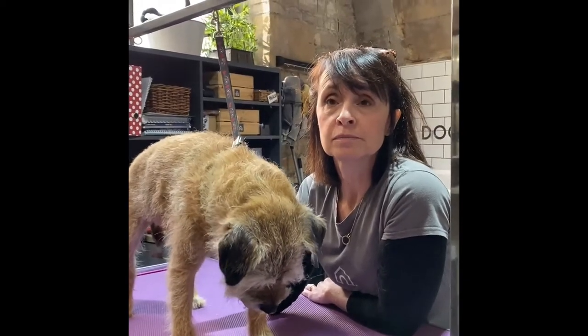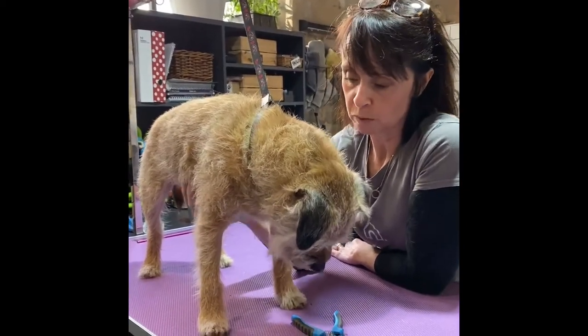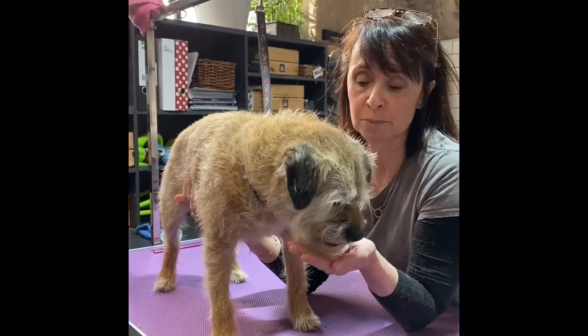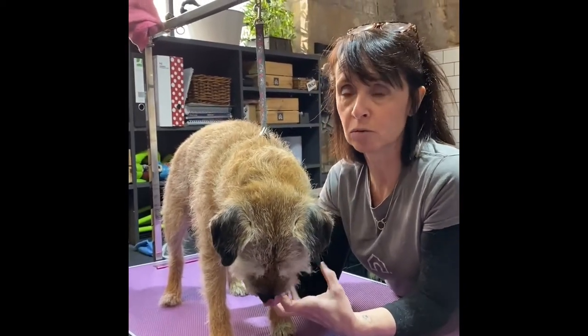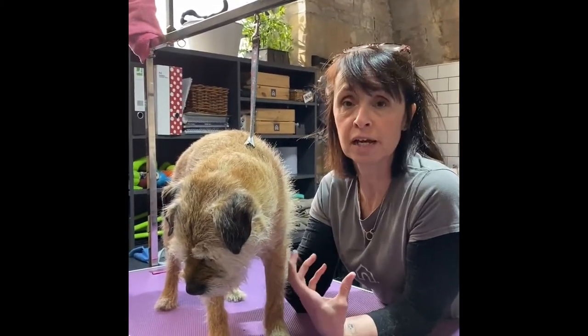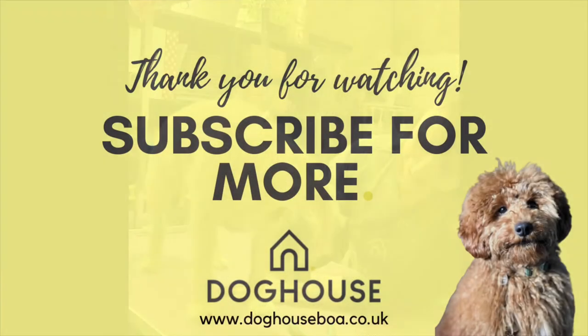The best time to expose any dog to anything new is obviously when they're a puppy. So if you do have a puppy, that would be the time to get them used to having their paws held and their nails cut. And sometimes it's the noise of the clippers when you actually clip the nail. So try and find a way that sounds like having your nails cut and do that around your dog, and treat them if they're good and they don't pull away. Then they'll associate it as being a good thing. Thank you very much, and thank you Sparky.